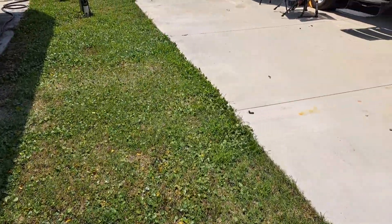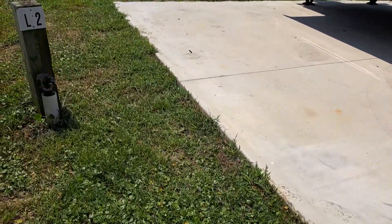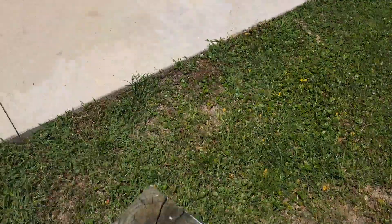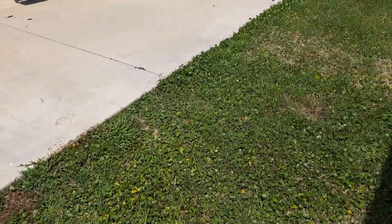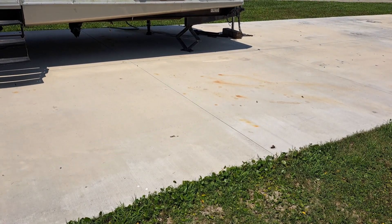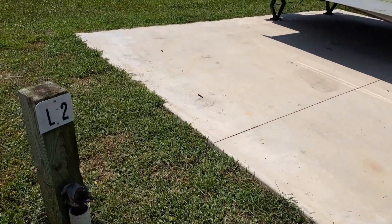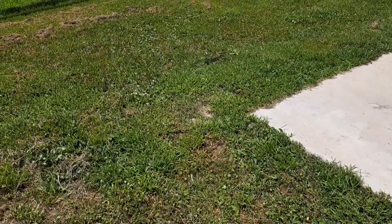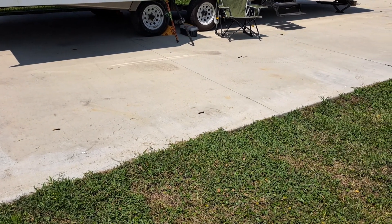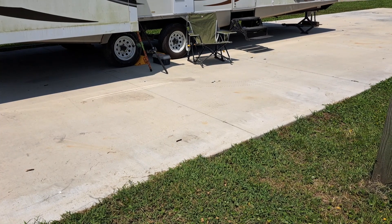I was wondering if they'd ever put an RV next door — and I get here and they actually have one. It's about 10 foot from here, but it will not be an issue because it will pick up with that RV there. I don't know how long that one's going to be there. It'd be great if that's the biggest one they ever put there. Seems like I know that RV — not too many RVs that actually have a window air conditioner in the back.